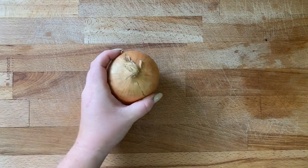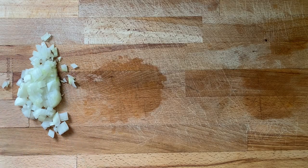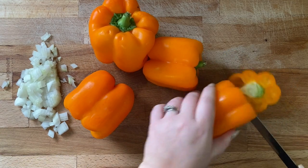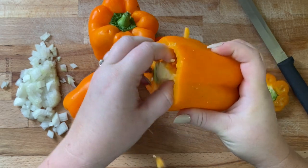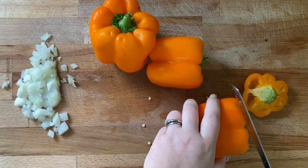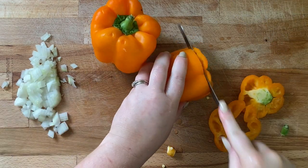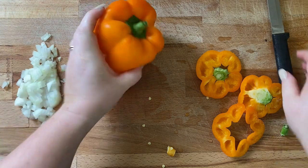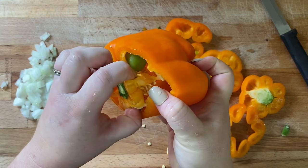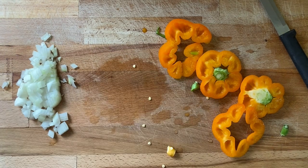While that cooks down, I'm going to chop up an onion and get my peppers ready. I just cut off the tops, remove the centers, and then chop up whatever pieces I can use and throw them in with the steak. Oh my god, look — Miss Pepper's pregnant! Look, it's got a baby inside!